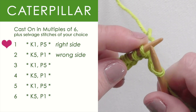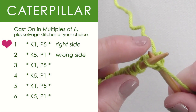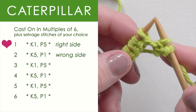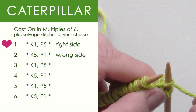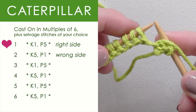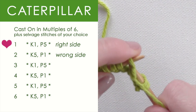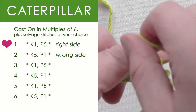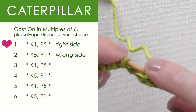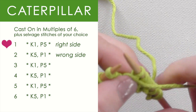My selvage stitch — I'm just going to slip that off. Now I begin the pattern, which is knit 1. After we knit 1, we are going to purl. That means we bring our yarn around to the front of our needle and we are going to purl 5 stitches. You can see the pattern on the side right here as we go along, so you can keep track of what I am doing. I also have the full pattern down in the description below.